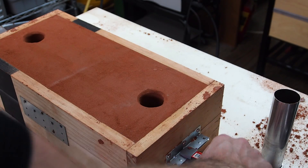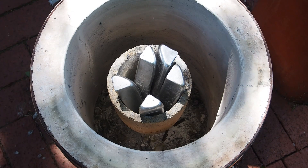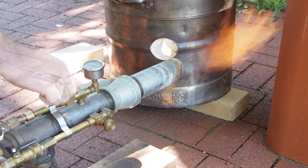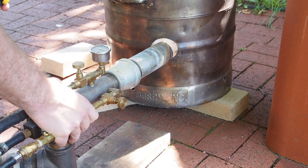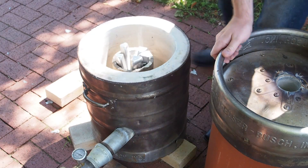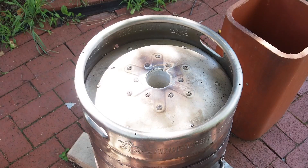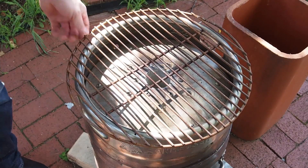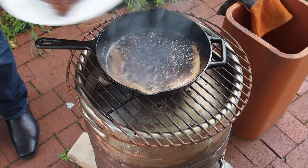Now I just need to melt some aluminum. While I was waiting for the aluminum to melt, I cooked a steak to celebrate. Check out my other video if you'd like to see how this turned out.